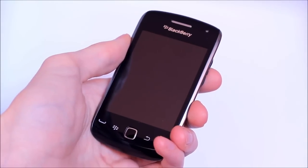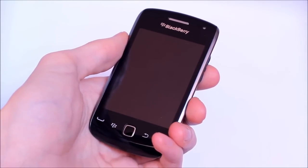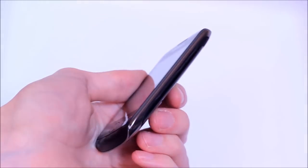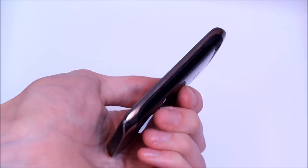Hi guys, this is Simon Sage from Into Mobile. We're taking a look at the BlackBerry Curve 9380, recently announced by RIM and coming soon to TELUS here in Canada, I believe for $50 on contract.